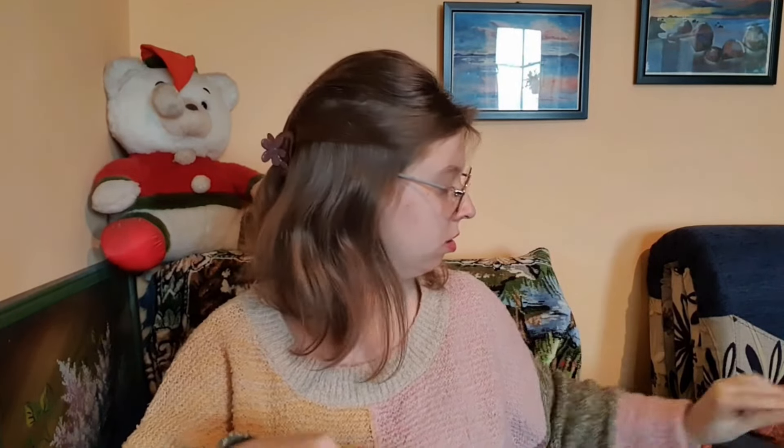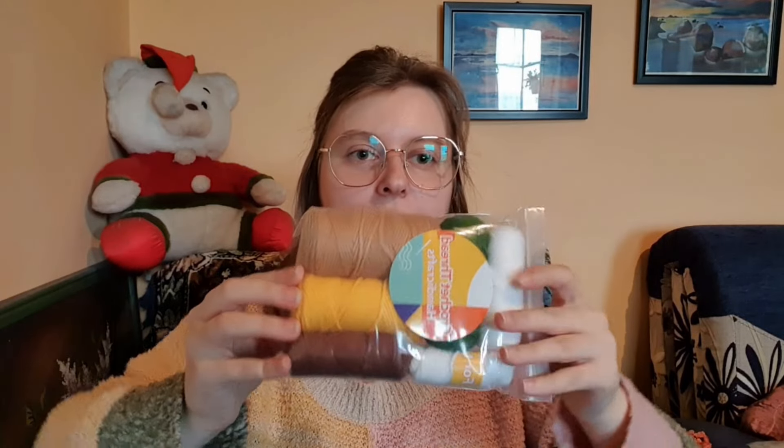In this package we have some stuffing, and let me try to get everything out — it's well packaged. Here we have the yarn: we have brown, light brown, dark brown, yellow, green, and two whites. And we have the instructions.